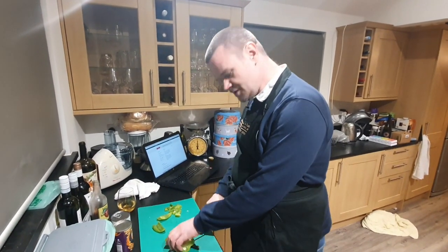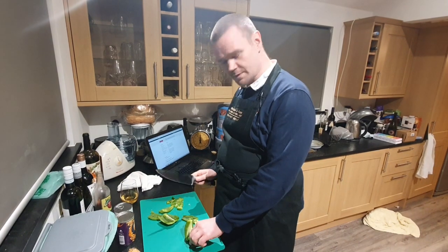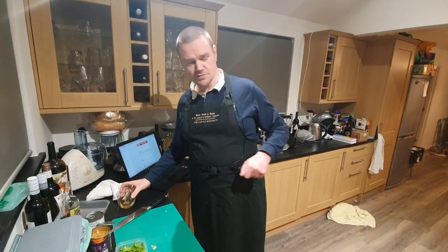We're all trying to eat a little bit less meat, aren't we? So we'll see how this goes. I'm just chopping up pepper at the moment and doing a bit of other prep. And that's the prep done so I will make a start over at the stove.